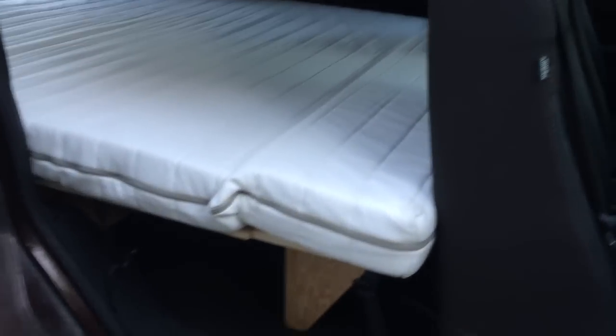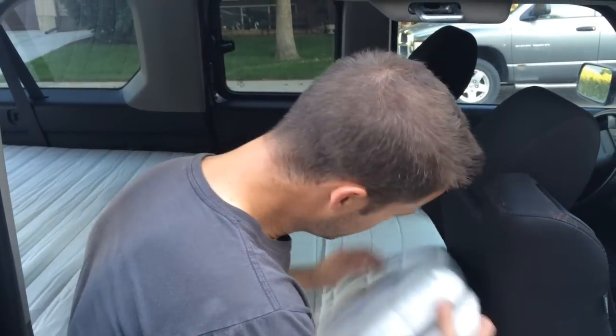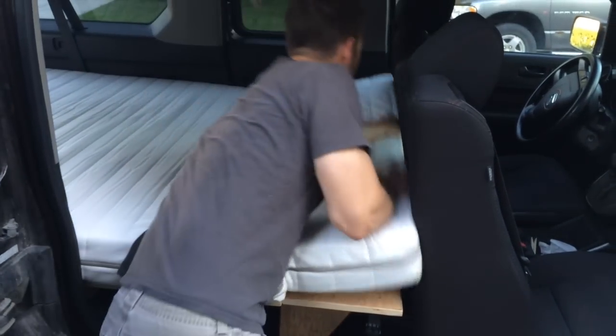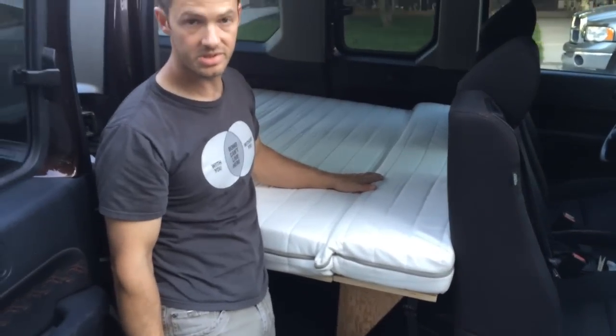Like a glove. The mattress is fully installed — it's resting on the kick plate and right across your armrest. That just gives you that extra foot of leg space with plenty of room to stretch out.